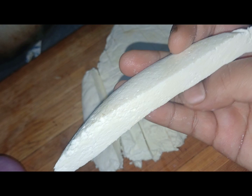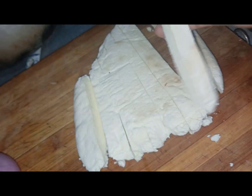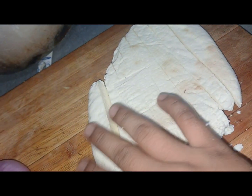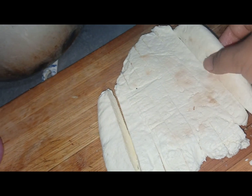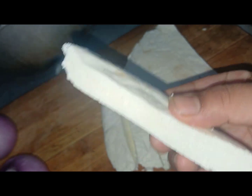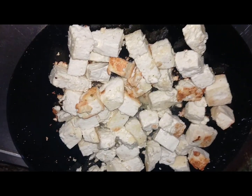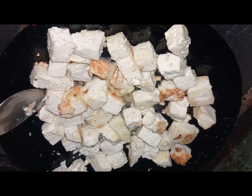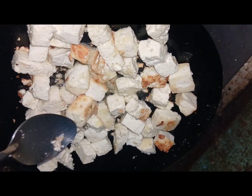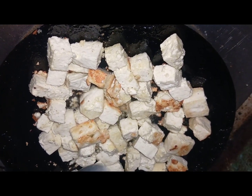I am going to make the paneer now. This is the same paneer — the paneer is ready. I will fry the paneer in the pan.